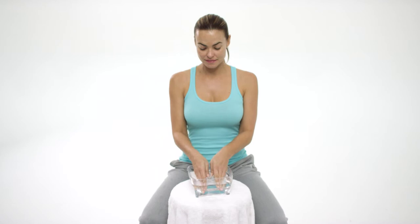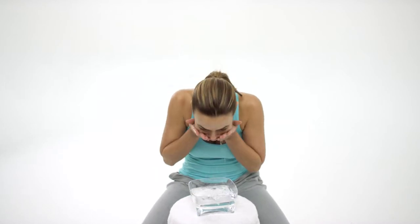Just woke up and need to cleanse your face? Clean your face of impurities with LifeCell's pH Balanced Cleanser — introducing the only anti-aging cleanser that will leave your skin feeling clean and moisturized.